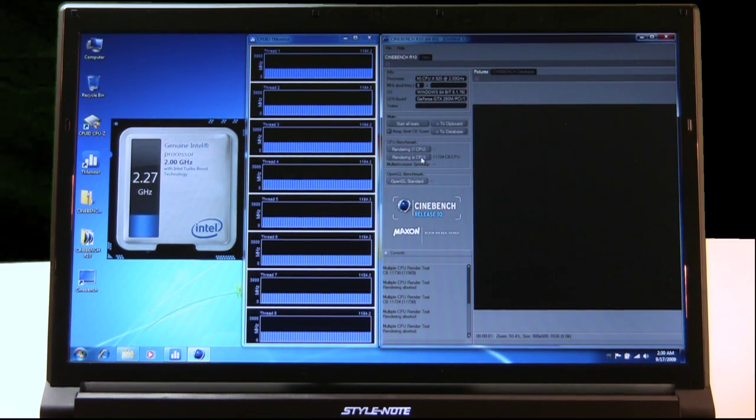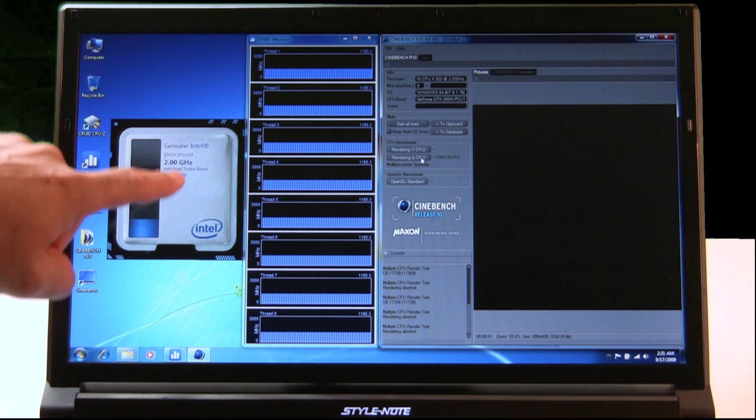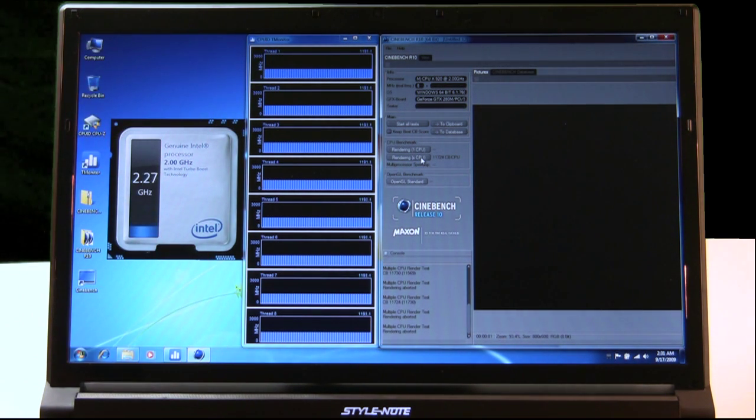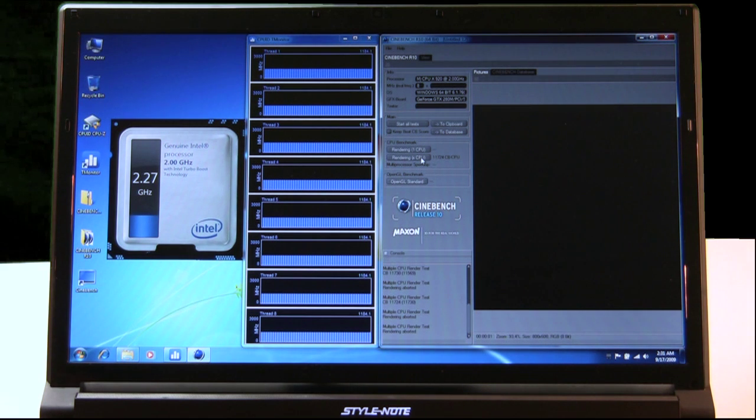Our test vehicle for the Intel Core i7 mobile processor is the Clevo 17-inch Style Note notebook. This is a big, beautiful desktop replacement machine with a 17-inch LCD that supports a native screen resolution of 1600x900. On the desktop, we're running Cinebench, a 3D rendering benchmark utility capable of loading the processor to 100%, along with Intel's Genuine Processor clock speed monitoring widget for Windows, and CPUID monitor, which allows us to monitor clock speed on a per-thread basis. This is a quad-core Core i7 mobile chip that also supports Intel's Hyper-Threading Technology, for a total of 8 threads of available processing resources for multi-threaded applications — 4 cores, 2 threads per core.